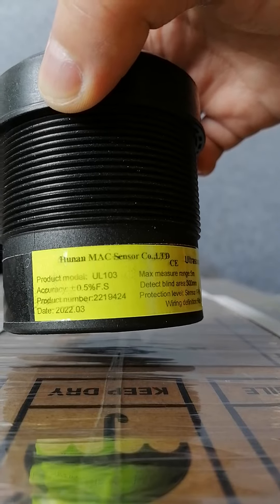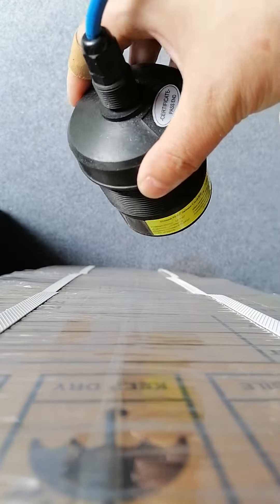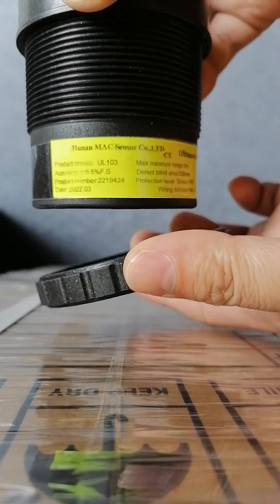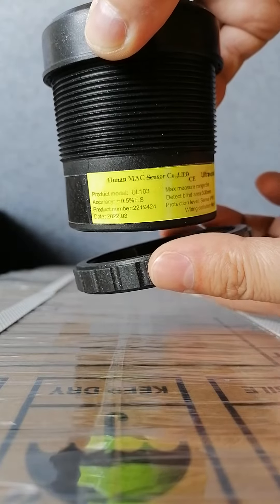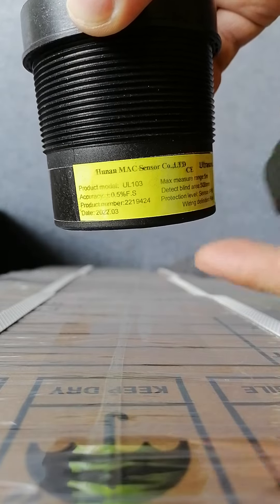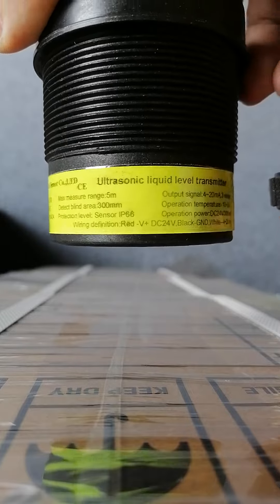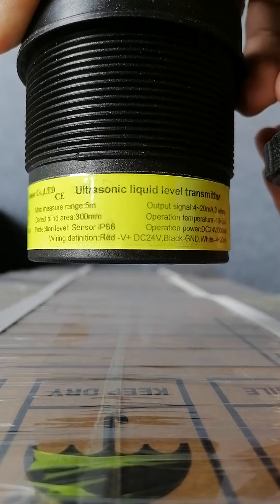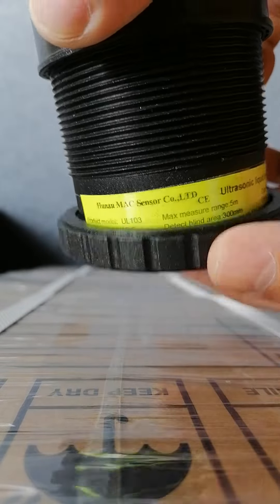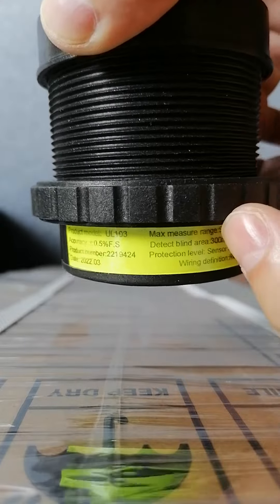This is our UL-103 ultrasonic level sensor and I'm going to show you how it is installed. Here is the ring that comes with this ultrasonic level sensor. You can see UL-103 — this is a 5-meter output, 4 to 20 milliamp, or we can make RS485 for you.